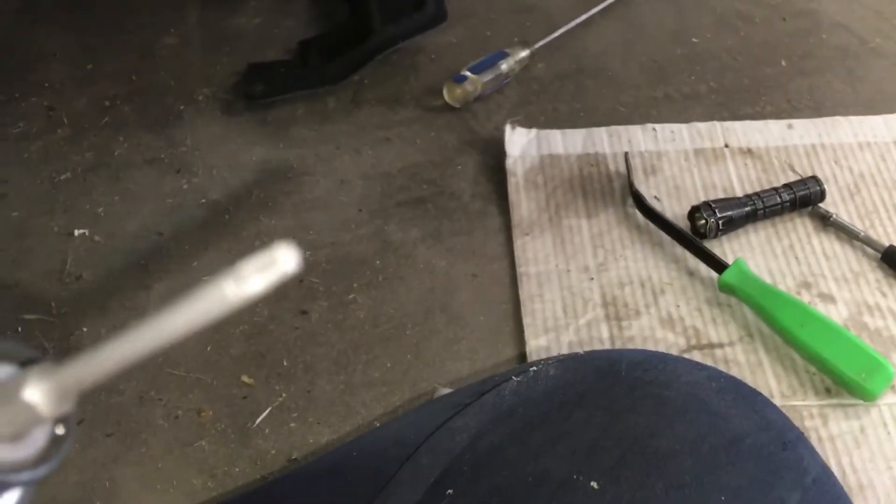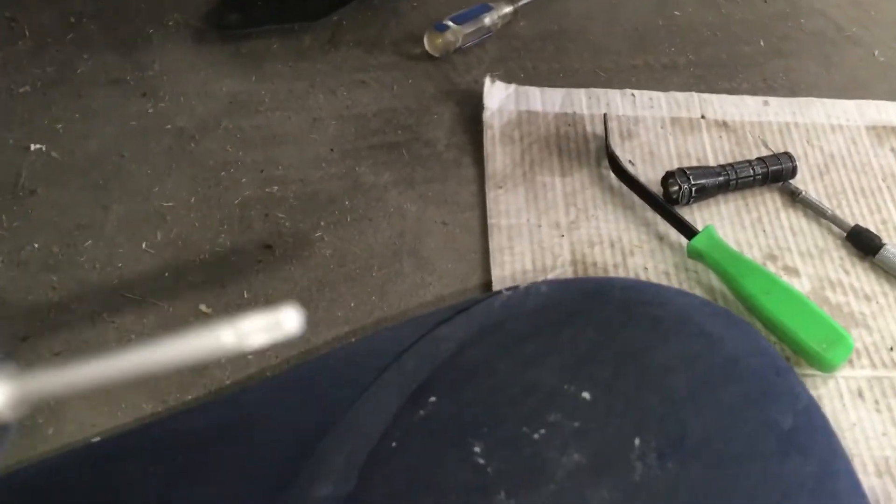First, you take off the wheel, then you get all these little fasteners off. Here's the tip that you use — it's a little star tip — and that's what you use to take off the shield. Once you get the shield off, right in the wheel well...